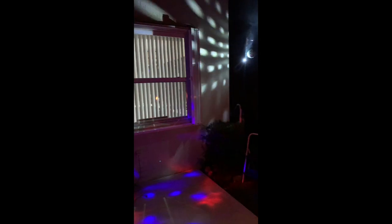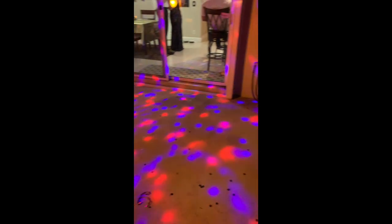Overall, my daughter said she had a fantastic pandemic-style prom and the light was part of the party, so we're very happy with the way it all worked out. Thanks for watching — if you enjoyed the video let me know in the comments, subscribe for more content like this, and be on the lookout for the next build.